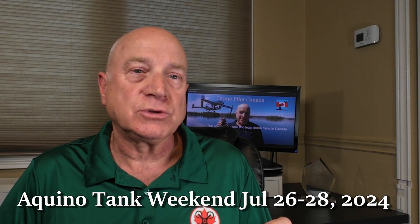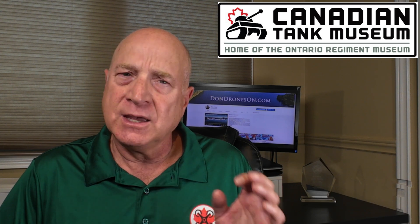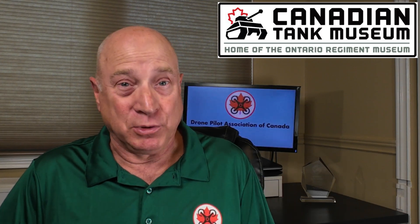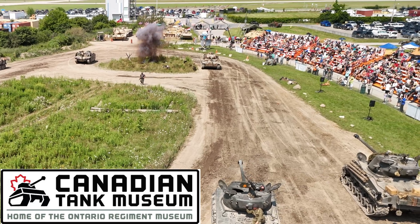Just so you understand the context of my operation, I had been invited to capture aerial footage at the Aquino Tank Weekend at the Canadian Tank Museum in Oshawa, Ontario. This exhibition was one of several tank events presented at the museum over the course of the summer, and they're incredibly cool, with tank combat demos and battle reenactments, and the ability to get right up and personal with the gear. If you've never visited the museum, I would encourage you to check it out. This is a Canadian gem, the largest collection of operational armored vehicles in North America.